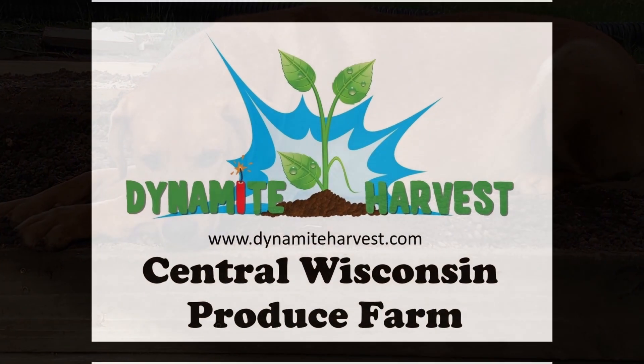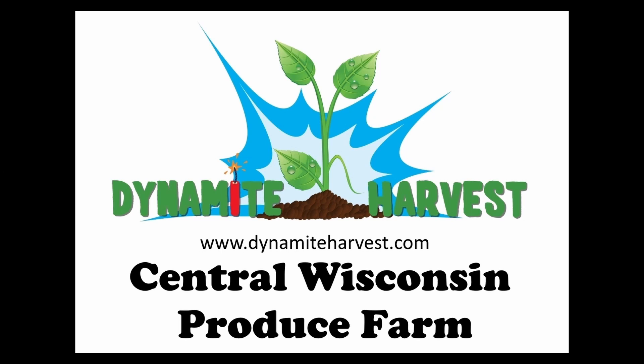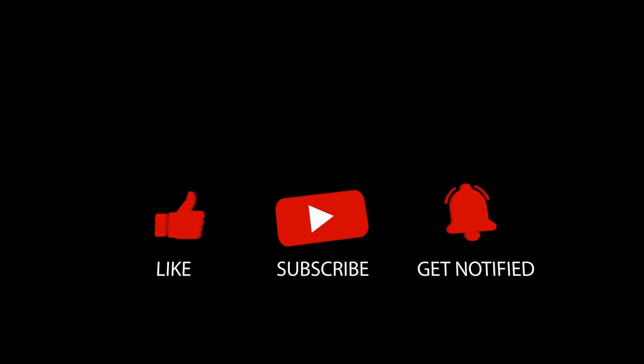Thanks for watching. Hopefully it was a better experience for some of you. If this was too slow, I do have the other video — it's the same content with a slightly different narration, but this one is slowed down. Like and subscribe, go ahead and ask your questions — I'm happy to take them. Thanks for watching. Bye.